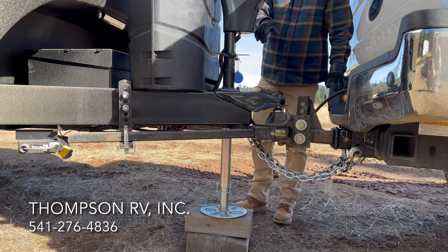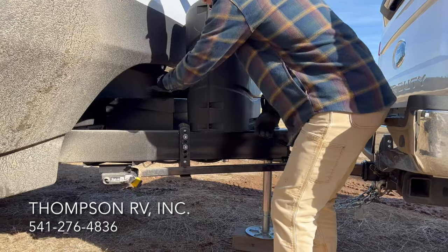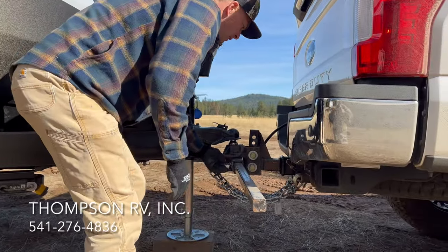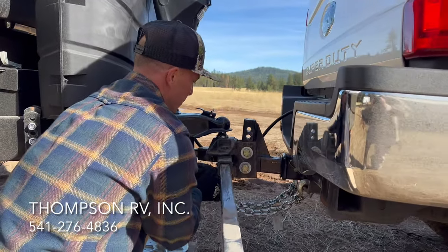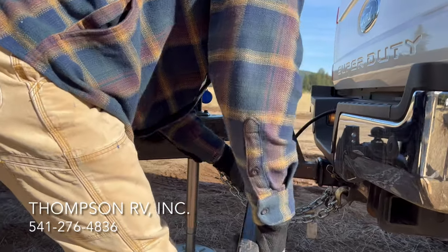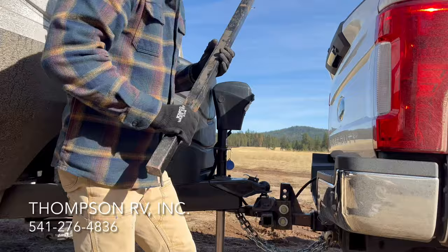I saw that bar start to separate a little bit. I'm going to open up that pin, move the pin out of the way, and swing the bar off the bracket. On the side, we've got another pin that we can remove to pull out the bar. I like to store that pin right in the end of the bar, and then I put it in the back of the truck.